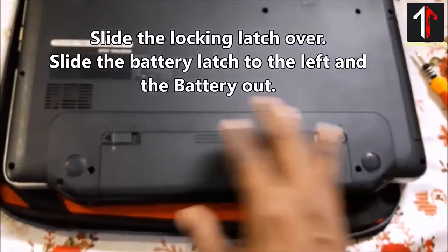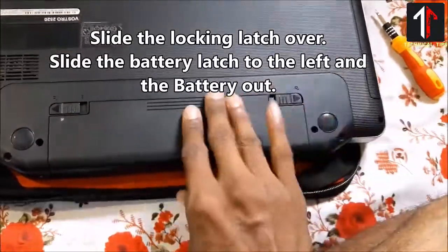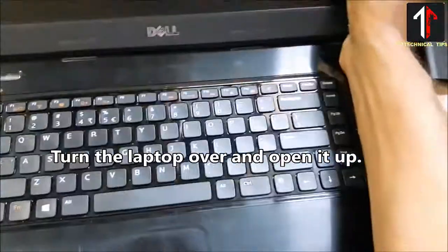Slide the locking latch over. Slide the battery latch to the left and the battery out. Turn the laptop over and open it up.